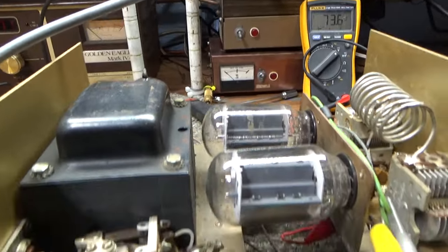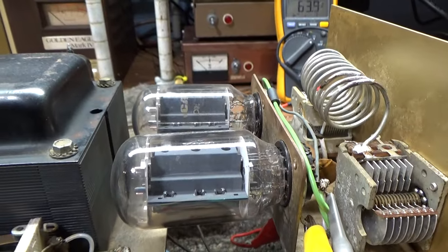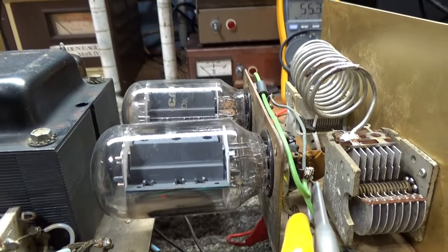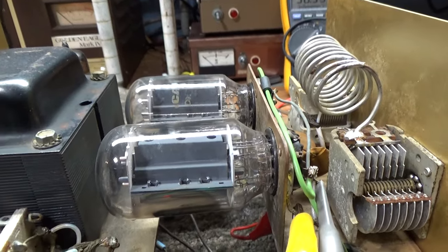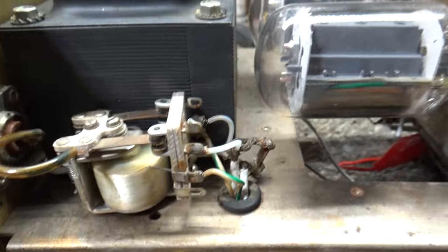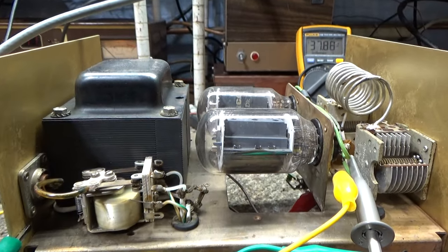Hopefully that helps people try to fix amps. Quick summary: if the tubes are heating up when you key down, you're probably getting drive. If your input SWR is very high and the tubes aren't getting hot or producing power, the problem is probably the input. If the tubes are running hot but there's no output, the problem is probably somewhere in the output — the tank circuit or relay. That's part one — very simple stuff.